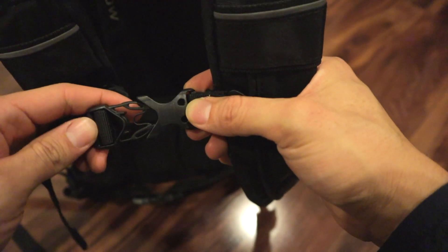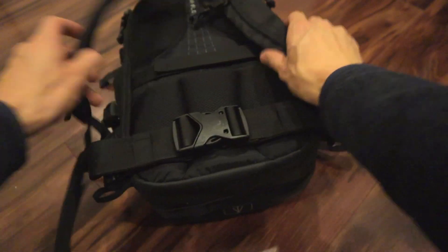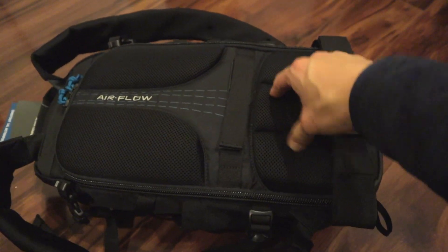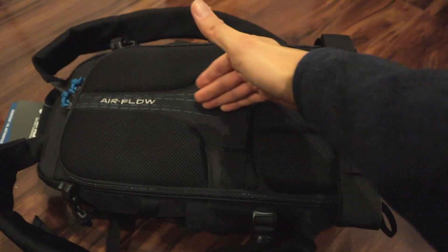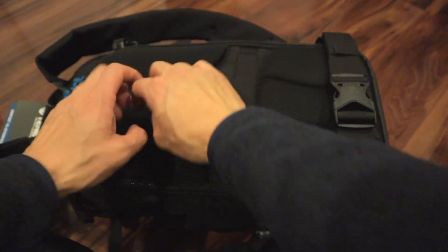It's got microfiber lining to protect it. It's got thick straps. You've got a chest latch and then one for your waist — they're both adjustable.